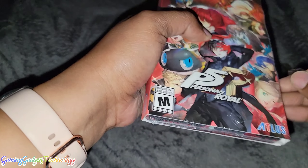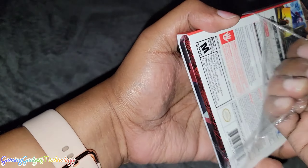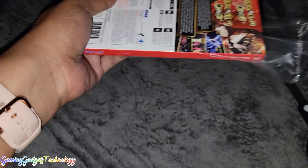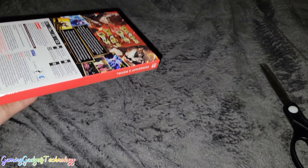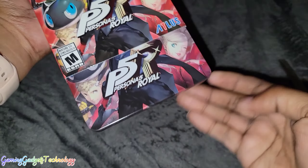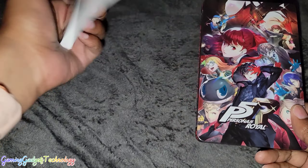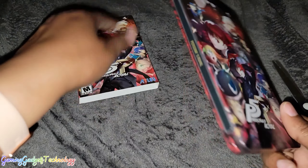I gotta be careful because I don't want to mess up the steelbook. Atlas does very well with their steelbooks, so I'm excited to see how this looks. Lately I've been doing gaming unboxings with just music and not really talking.